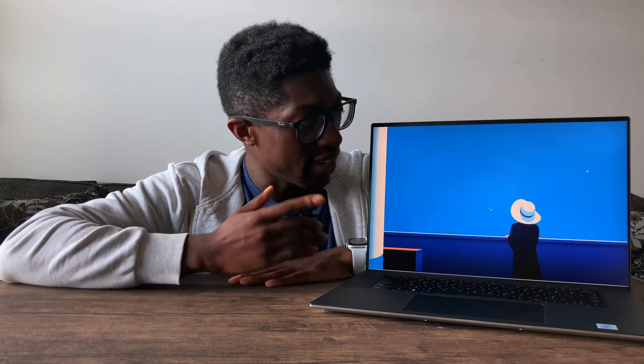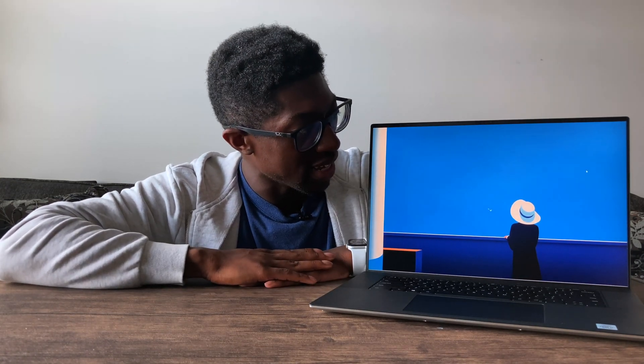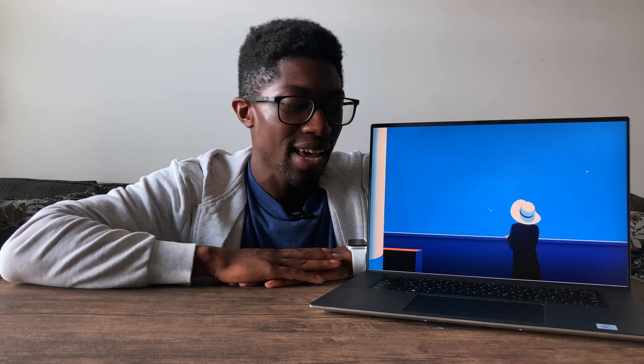So with all that being said, hopefully you guys enjoyed the video today. This is my unboxing of the XPS 17. Subscribe if you want to see more content — as always, much love.